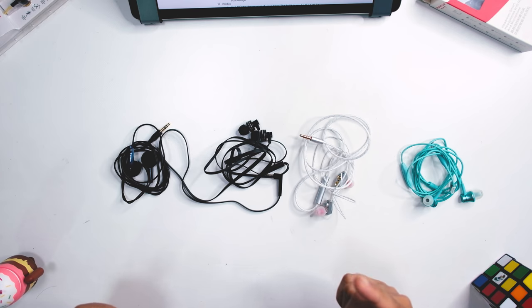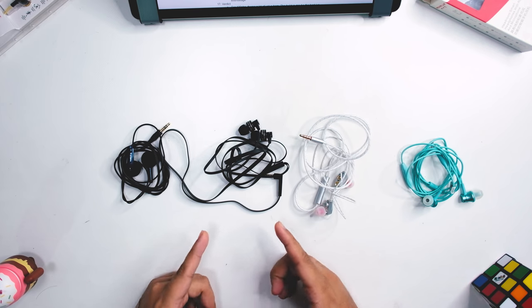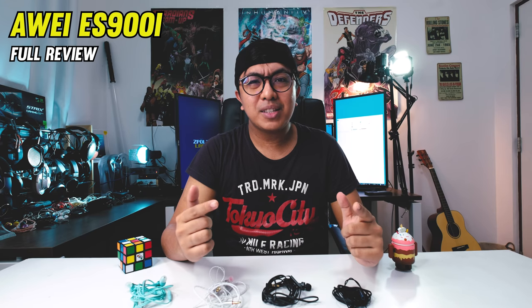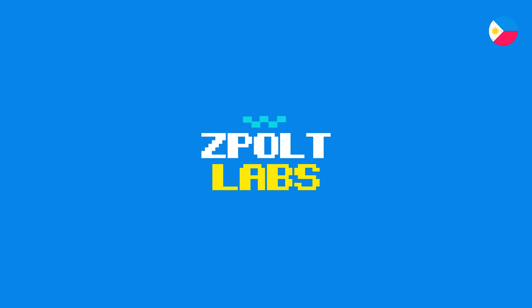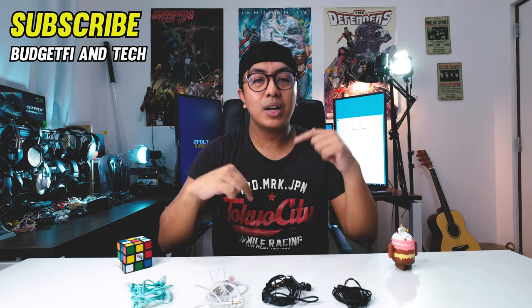Hi guys, Zipolt here. Welcome to my lab. Today we're going to look at the Awei ES900i. I already unboxed this — links up here — and I'm pretty impressed with my first impressions. In this review, we're going to find out if it's really worth it, especially in the sound department. We review BudgetFi to MidFi audio gear, so if you're into that, consider subscribing. We're also going to have a BudgetFi giveaway soon — I'm going to announce it in the channel update pretty soon.